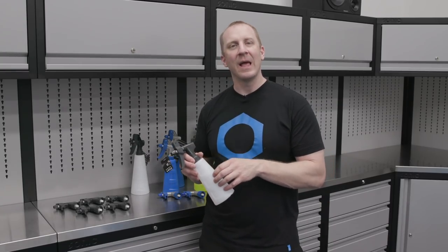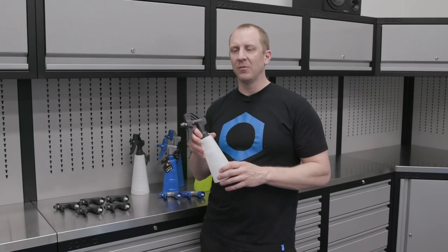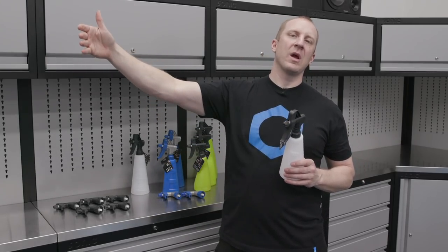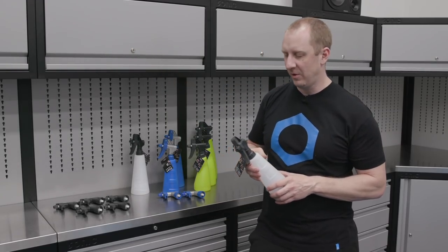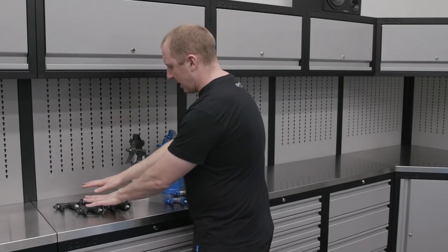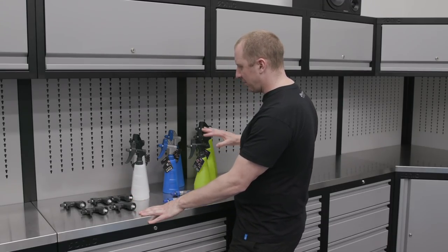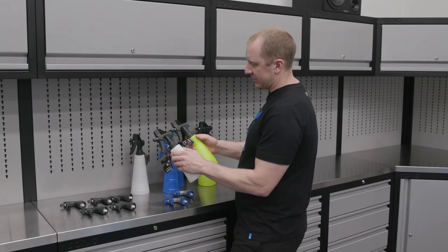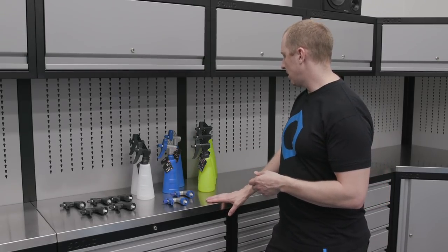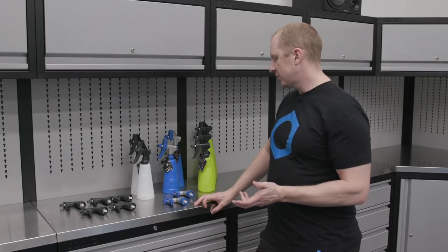Now the next step will be to make labels and figure out a process for each of these so we can provide you with a system where if you bought 22 bottles with all the different product types, now we're getting closer to lining your shelves with something pretty. What I have here are two new blue ones and five new gray or blackish ones that we're going to put on all of these. They're all the same type of sprayer, same type of straw — and we have green, blue, and translucent bottles.